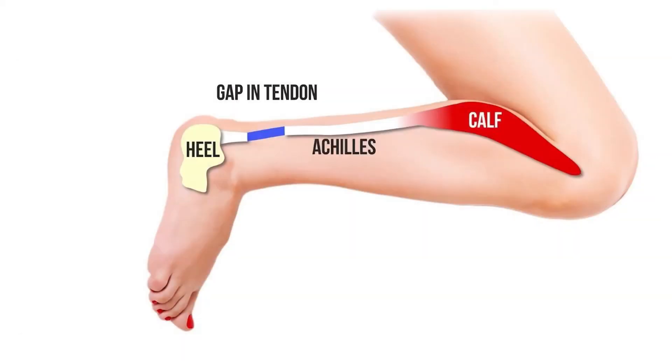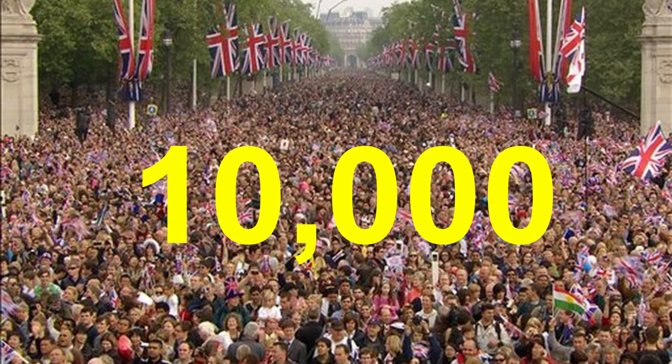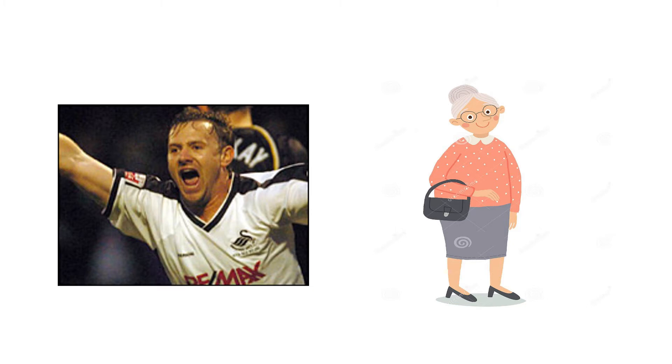Ruptures of the Achilles tendon are very common. In the UK they affect up to 10,000 people per year. They don't just affect the sporting population — 20% of ruptures occur in the elderly population also.